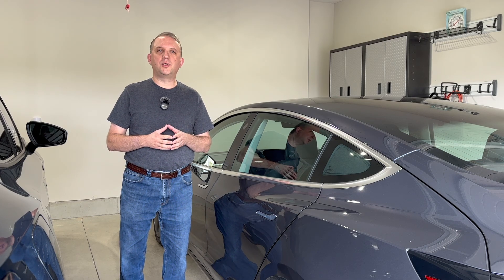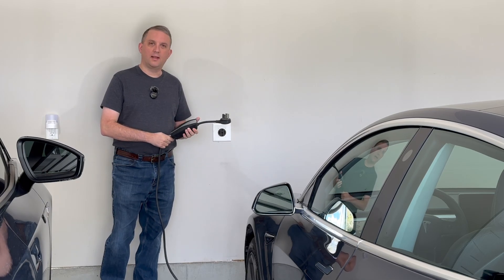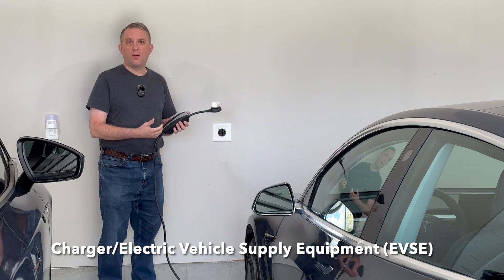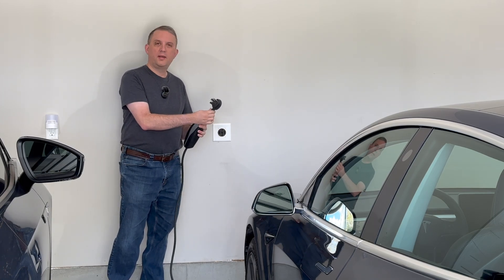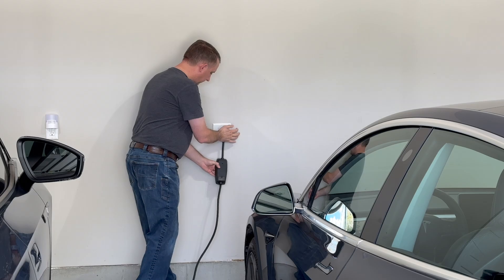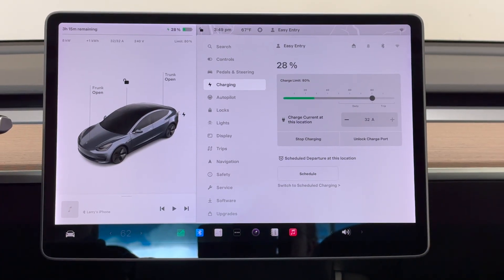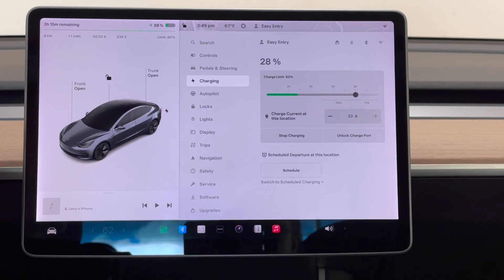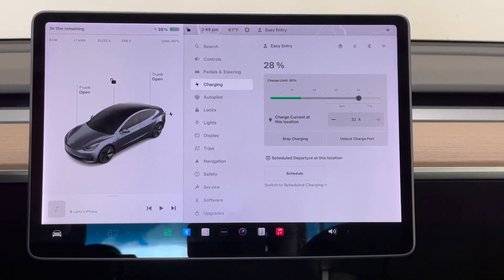Next, I'll talk about equipment options for charging your EV. Just like your cell phone, your EV needs to charge. This charger came with my Tesla that I purchased in 2019; however, Tesla no longer includes these with their cars, but you can buy them for $230 and they include the NEMA 14-50 adapter. So here we're plugged in — you can see we're at 32 amps. Not only is our NEMA 14-50 outlet only capable of 32 amps, but our Tesla charger can only go to 32 amps as well.